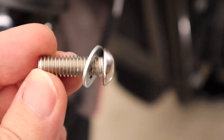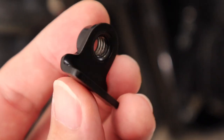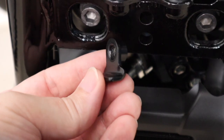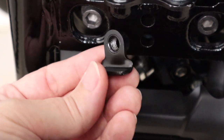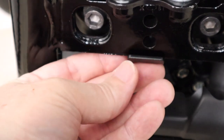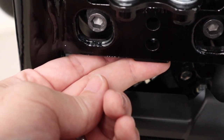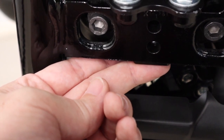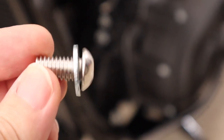This top bolt is 3/16ths and it gets screwed into what they call a nut plate — this is for the top of the bar. This should be way easier than trying to hold a nut back there while you screw it in place. This just rests behind here and you hold it in place with your finger while you get the screw loosely threaded in, then tighten it up the rest of the way. The bottom bolts are 7/32nds.